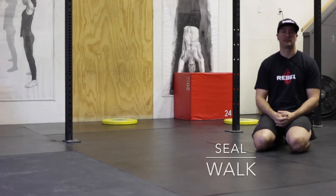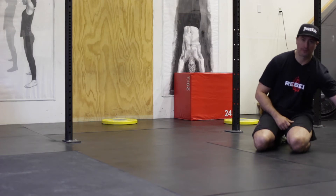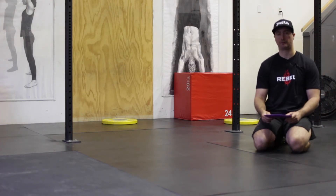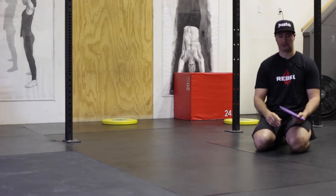This is the seal walk. The seal walk is a great exercise for developing core stability, shoulder stability, and learning how to shift your weight and create movement. What you're going to need for this is a smooth surface and something to help you slide — we're using a glider right now.